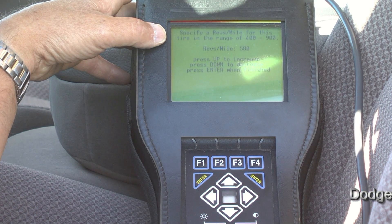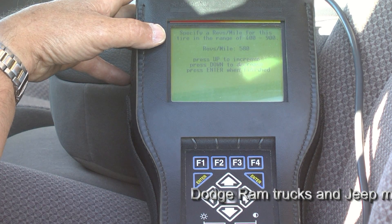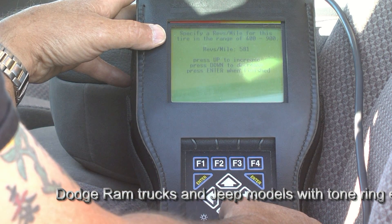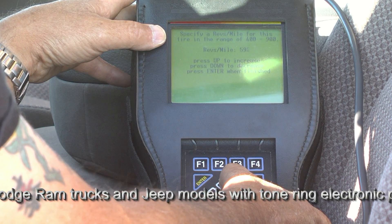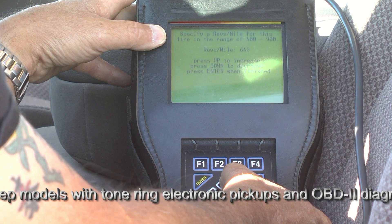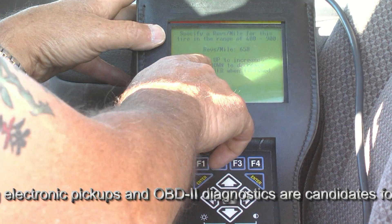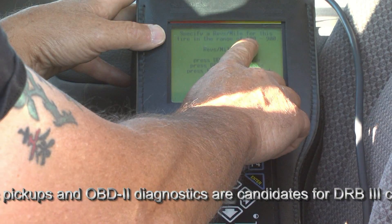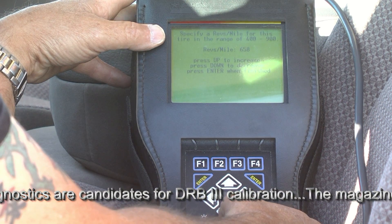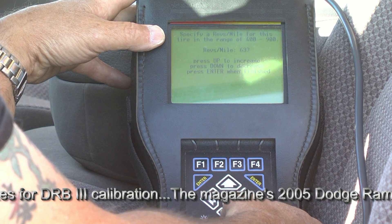The original equipment tire was actually 658 revolutions per mile. In the process of calibrating the speedometer, I've reprogrammed this by scrolling to 580. It was originally 658 with the OEM tire size, and you can see how easily you are able to adjust this. If this were the original tire size, revolutions per mile would be 658. We have a range of 400 to 900 revolutions per mile to choose from — a very wide range. So we're going to decrease the number of revolutions per mile with this oversized tire.